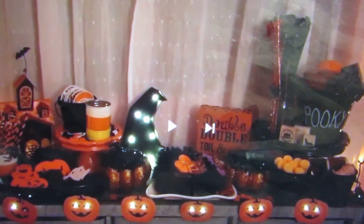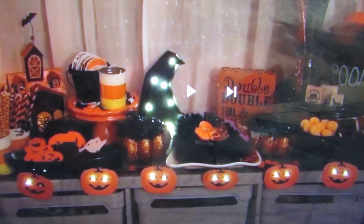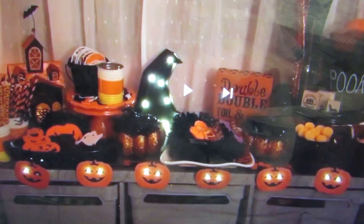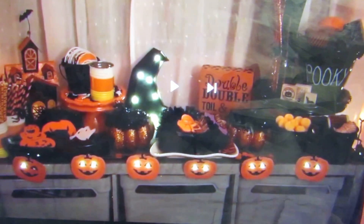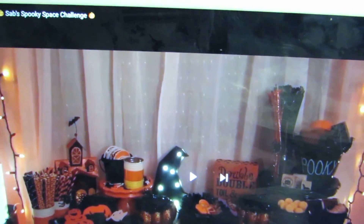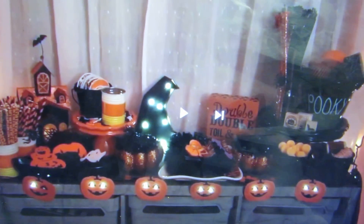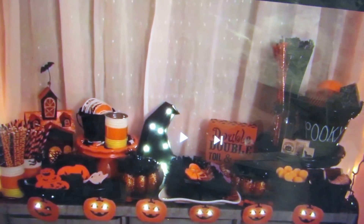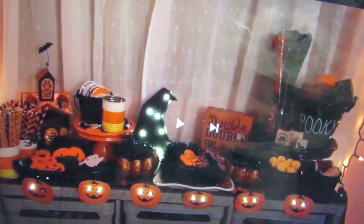Hi y'all, it's Brittany with Brittany's Creations and this is my video response to Sab's spooky space challenge. Hi Sabrina! Mine's not as decorative as hers - you can see her spooky challenge for reference. I needed it to be more organized, so I went out and bought lots of storage things from the Dollar Tree and really organized it.